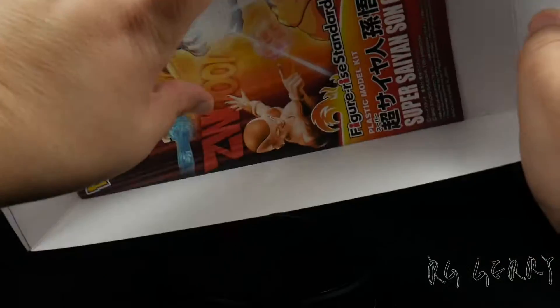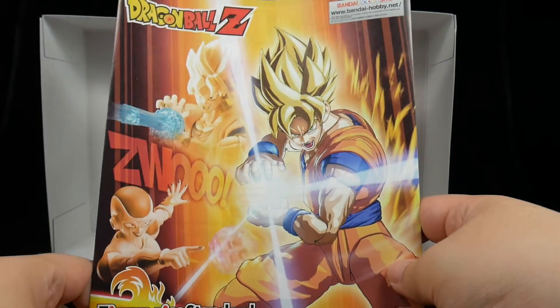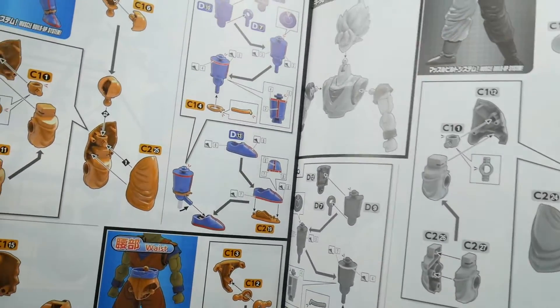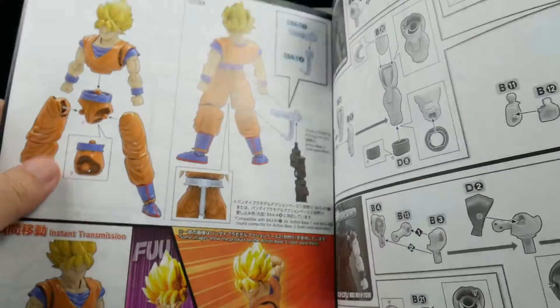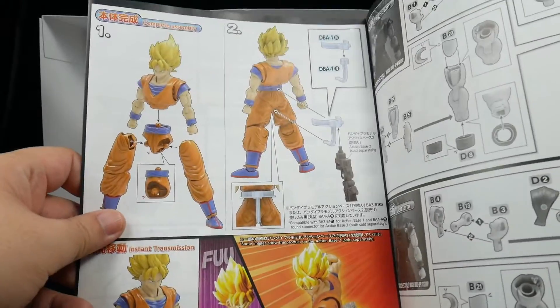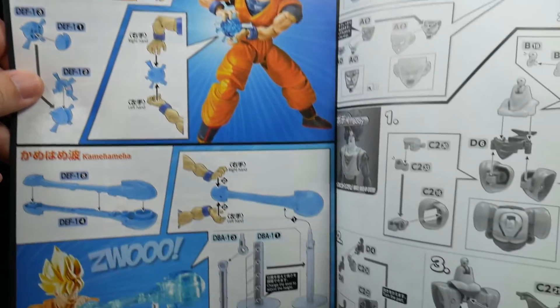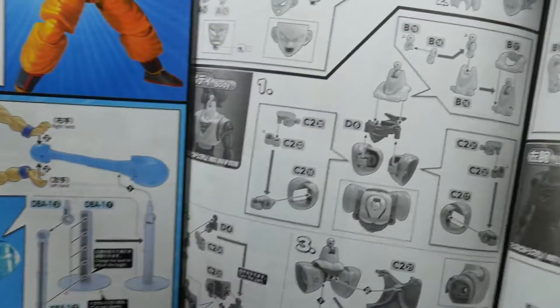Promotional catalog — the same one we went over during the unboxing of MG Full Armor Thunderbolt. Instruction manual, box art, action pose examples, and a color guide. Good — you can adapt it to the Gundam action base too. Lots of color prints here; the prints are large and clear compared to most HG kits.